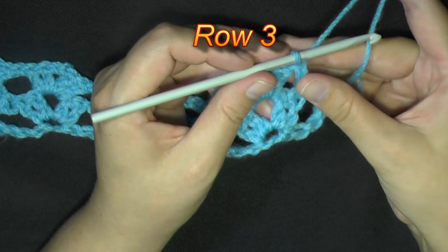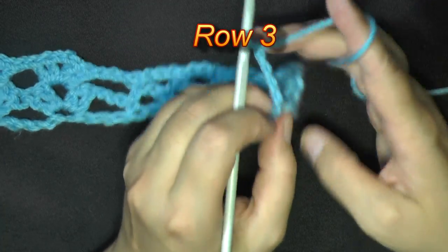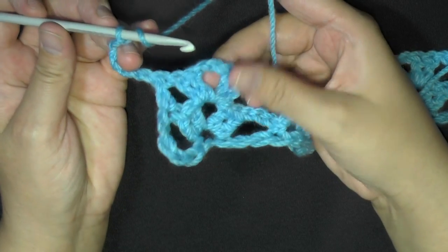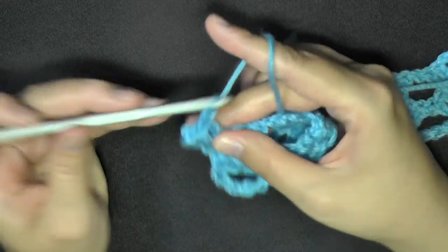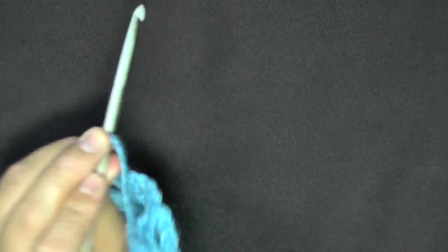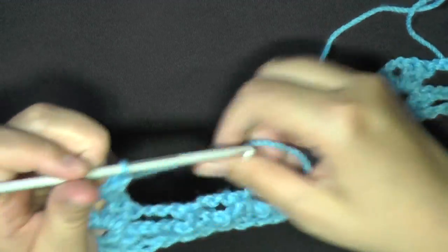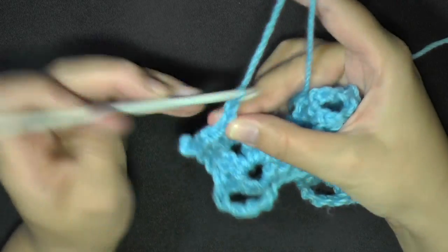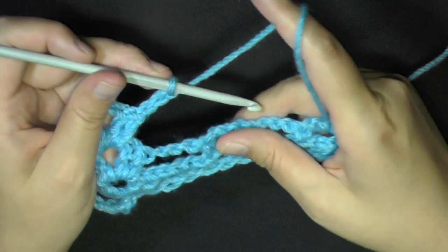For row 3, chain 5, turn, and do a V-stitch into your V-stitch — find the center and work a V-stitch: 2 double crochets, chain 2, 2 double crochets. Then after your V-stitch, chain 3. Most cases you'll always be chaining 3 after the V-stitch at least when the V-stitch is to the right.